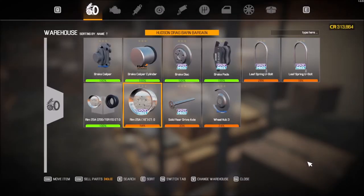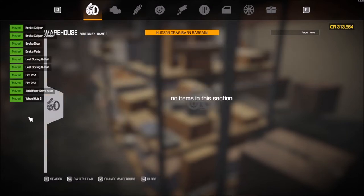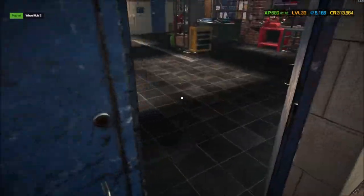Hey everyone, Quasar here and you're back at it with me doing the Barn Bargains. We're looking at the Hudson dreg pieces that I've found — I had to go out into the junkyard and I did find the pieces I needed for the Hudson, so thankfully I was able to gather up these pieces.